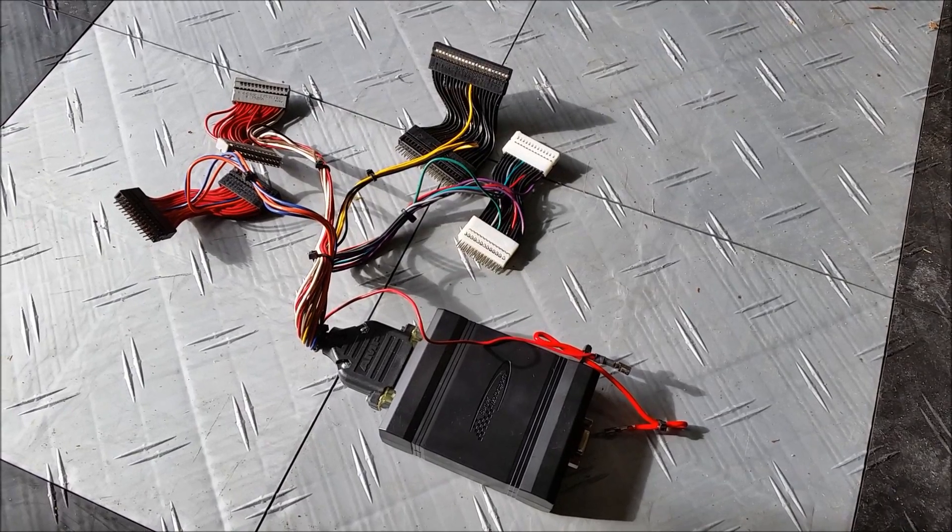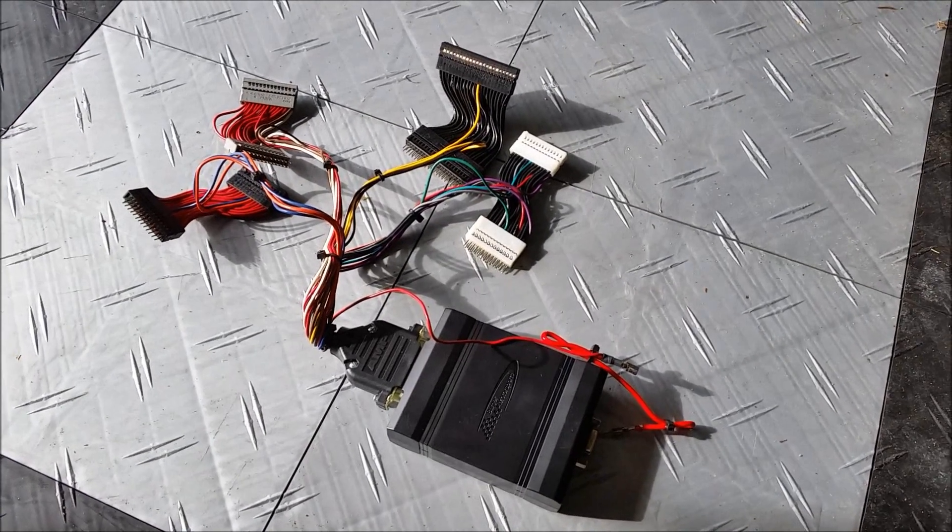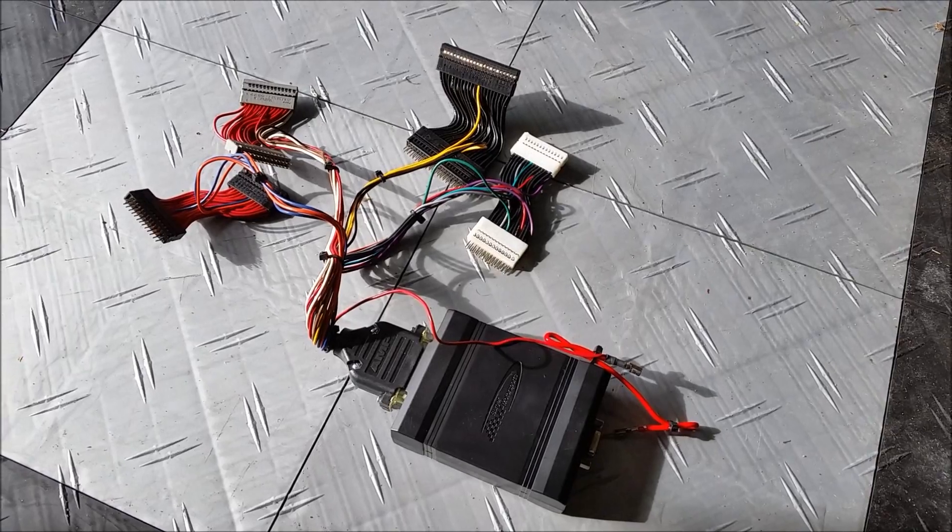What's up guys, I'm Sean. In today's video I'm going to show you how to install the Berger Motorsports JB4 tune on your BMW 335 E90, E92 with the N54 engine. So this is what we're installing — the Berger Motorsports JB4 tune with the G5 board.